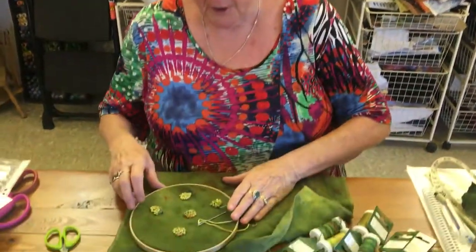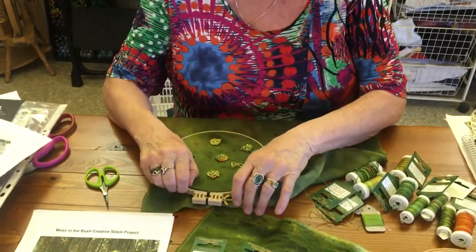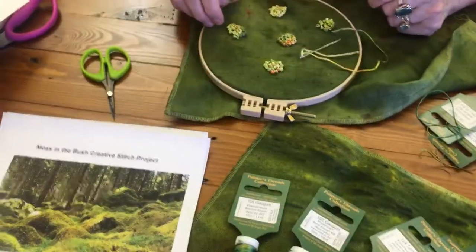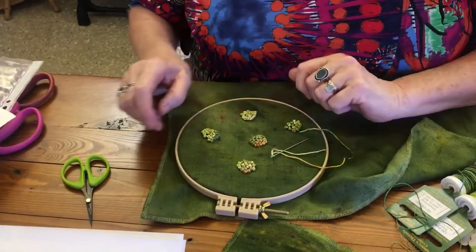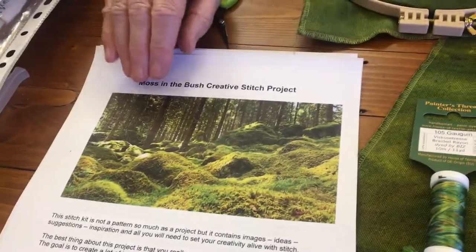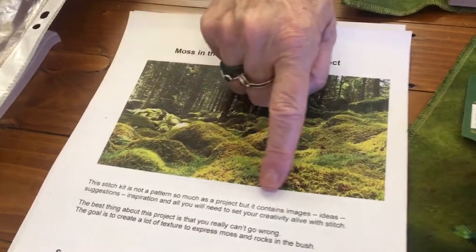It's Dale here. Out of turn I know, but so many people have responded to the kit that I put on Facebook — or the inklings of the kit — that I thought I would show you it. It's not ready yet, but it's my Moss in the Stitch Creative Stitch project, which is not a pattern I've written here — not a pattern so much as a project.